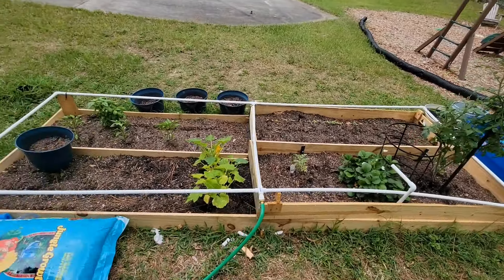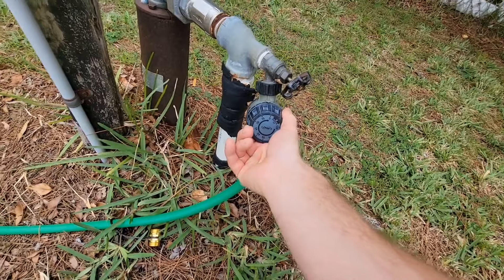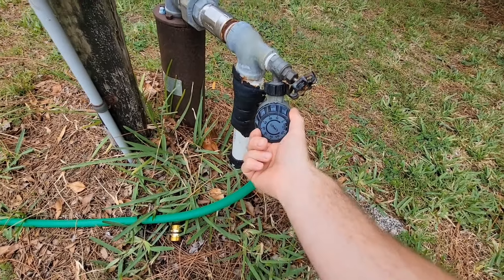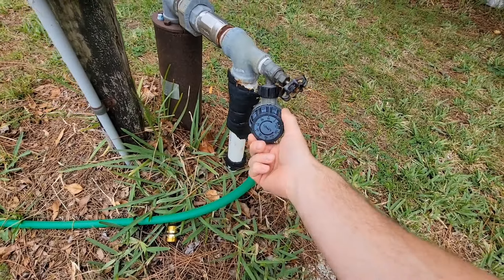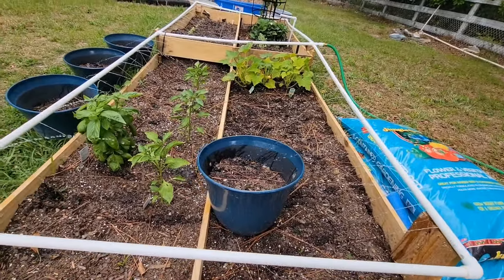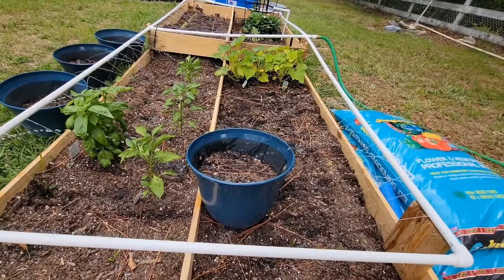Here's how the watering works. I just got a little manual timer. I come out here twice a day — first thing in the morning before the sun comes out, and right before the sun goes down, because I don't want to burn the leaves. And I don't want the water to go all over the leaves, so I'm trying to spray it down to the roots.